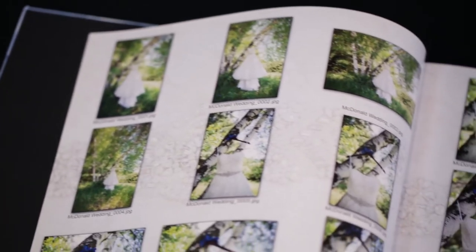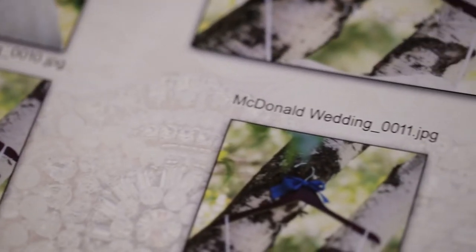It's an 8x10 hardcover book, not to be confused with our actual wedding albums, but a nice coffee table style book. It holds every single photo that we take during your wedding, from the getting ready to the very end. They're all numbered from 1 through 1,000 or 1,500 or however many we take. This is an exact representation of what you'll be getting on your USB.